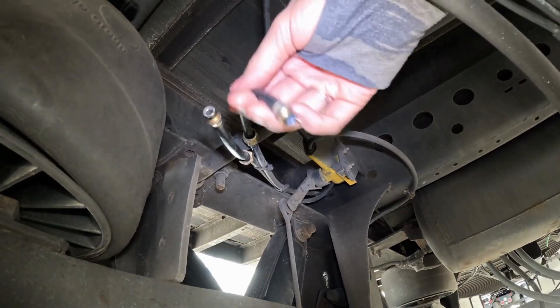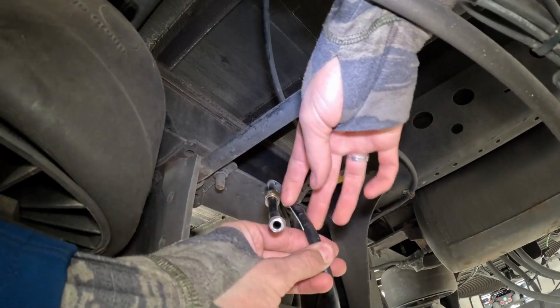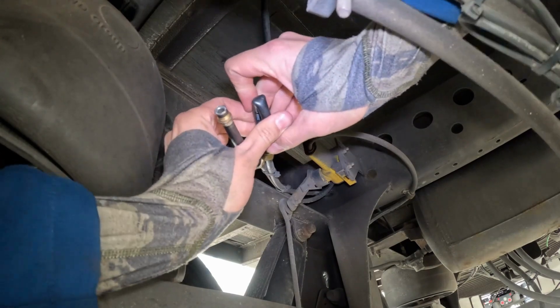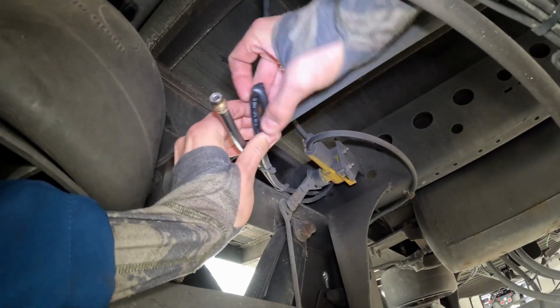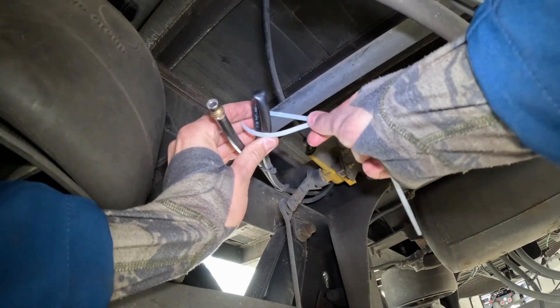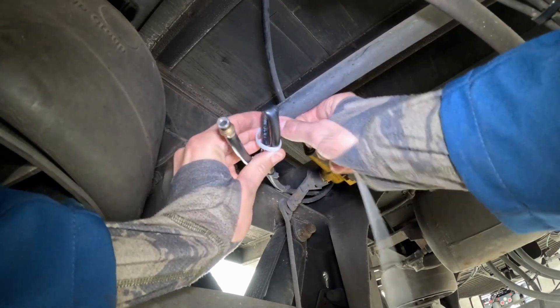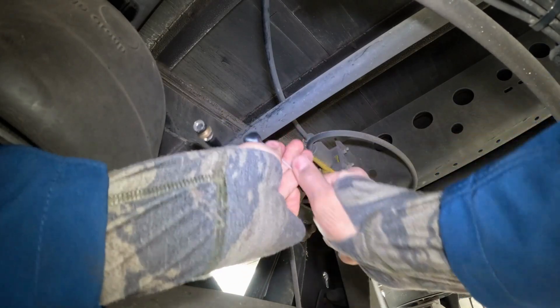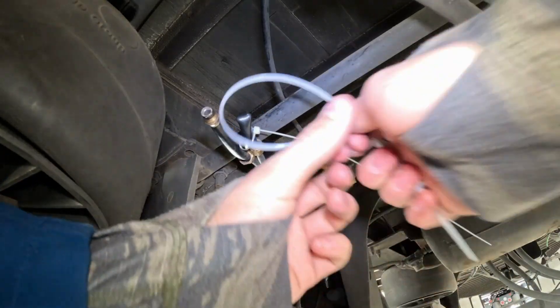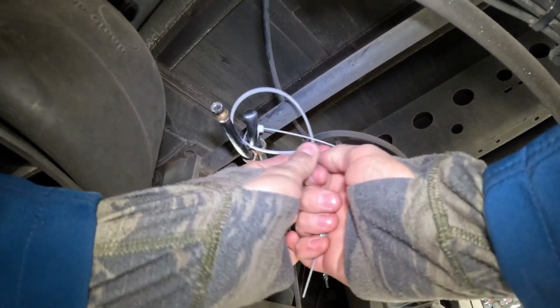After we remove the airlines, slide those nuts deeper on your airlines. Bend the airline over. Take a zip tie and wrap it around. Put a couple of zip ties per each airline.